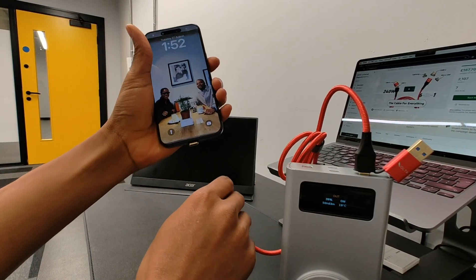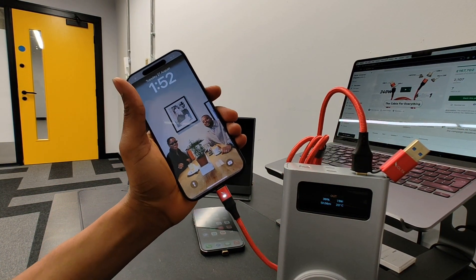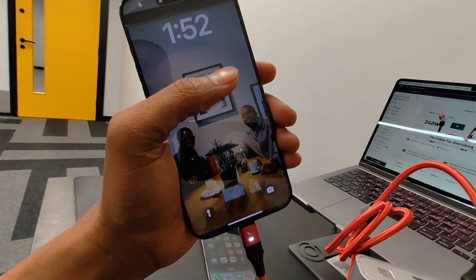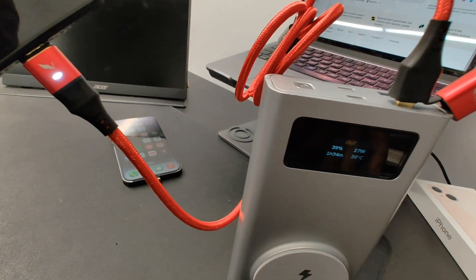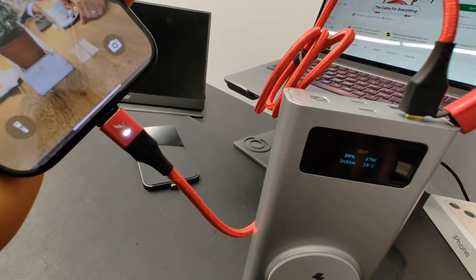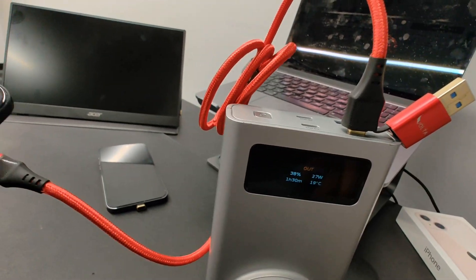I've got the iPhone 15 Pro Max here as well, and I'm going to do the exact same thing to see how much power the cable is drawing. It's actually at 30%, so we can be able to get the maximum 27 watts of power. This happens only when the battery of the phone is below 20%, so we can draw the maximum 27 wattage using the cable.